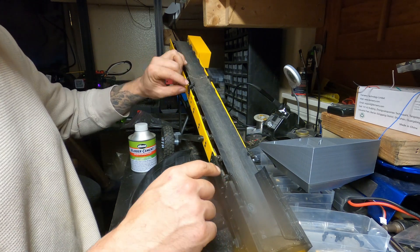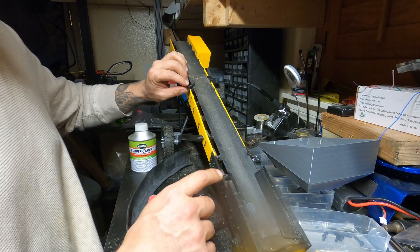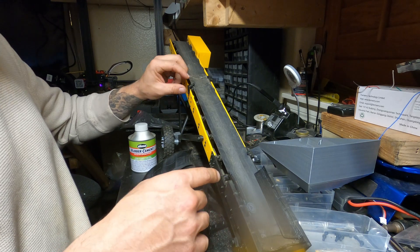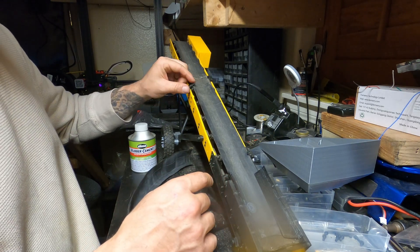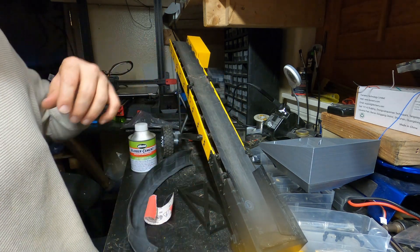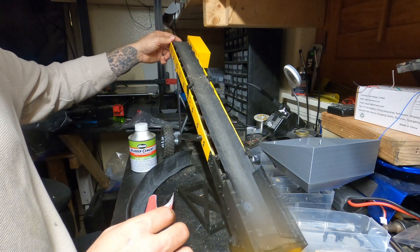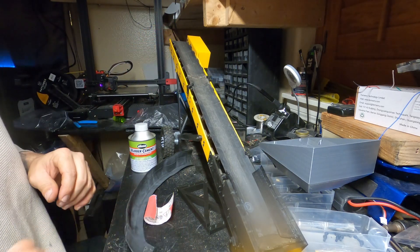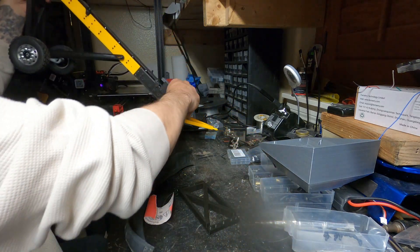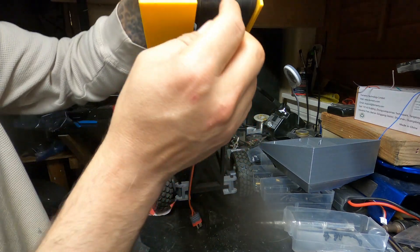You'll notice these little guys — I only have four of them. In the ready-to-print files there are eight of these. You don't need eight, but I thought they'd be cool. These are basically what they call self-aligning rollers, and they allow the belt to not shift both ways.